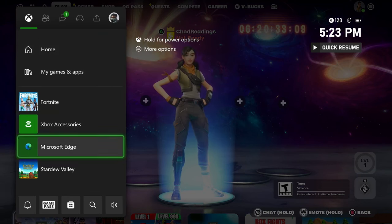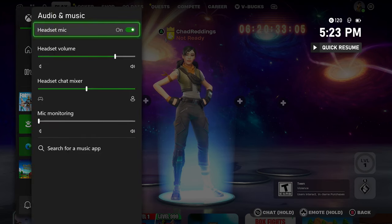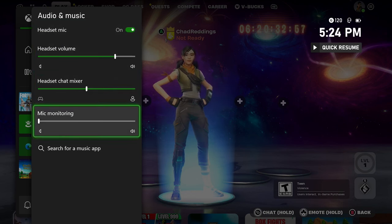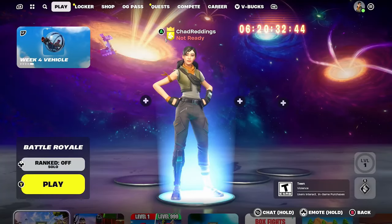The first thing I recommend you do is press the X button on your controller. From here we're going to scroll down and go to Audio and Music. Now once we're here, ensure that your headset mic is turned on, the volume is up, chat mixer is somewhere in the middle, and mic monitoring is down. Be sure to check your headset and see if there's a mute button on it, because a lot of them have that and it could just be that the mute button is turned on your actual headset rather than anything to do with the Xbox.